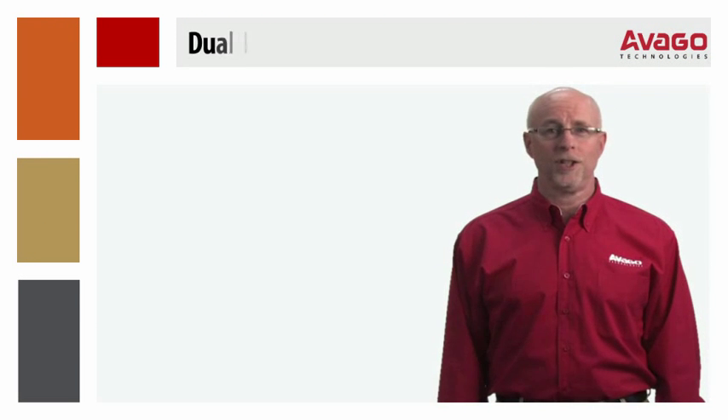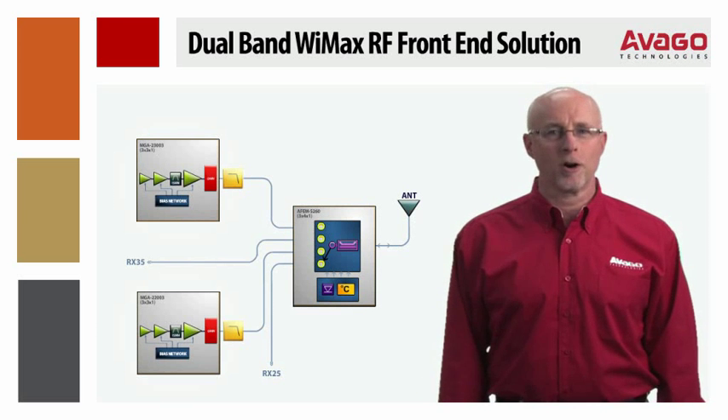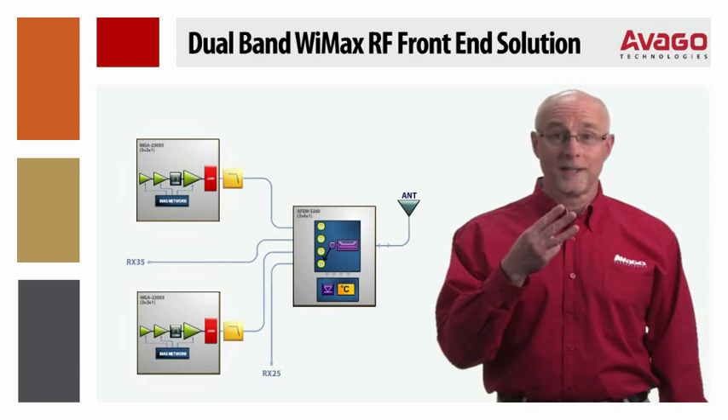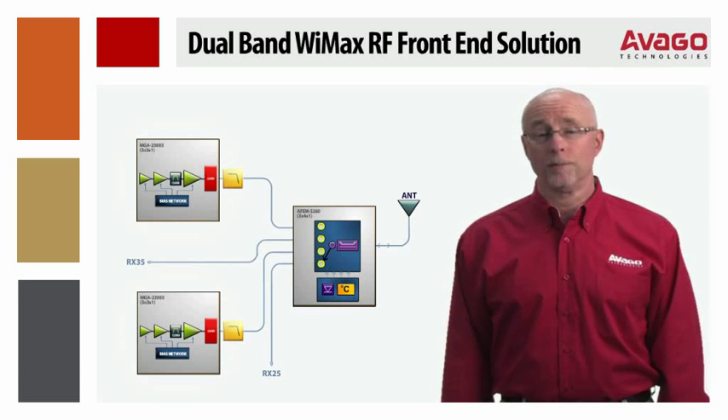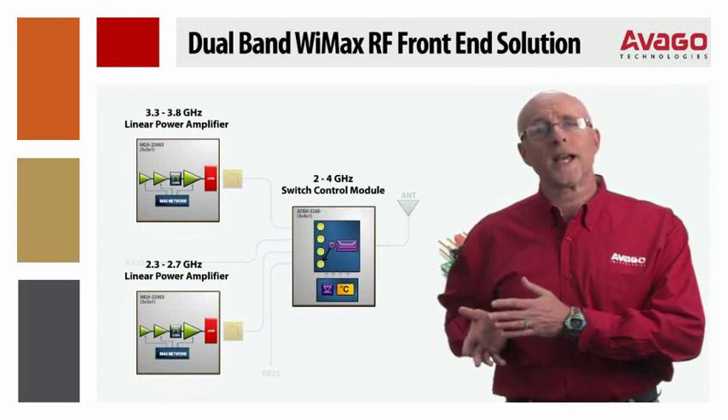Avago Technologies has addressed these concerns with our new, flexible, dual-band WiMAX RF front-end solution. The solution consists of three separate, small, stand-alone modules: two full-band power amplifiers and a switch detector control module.